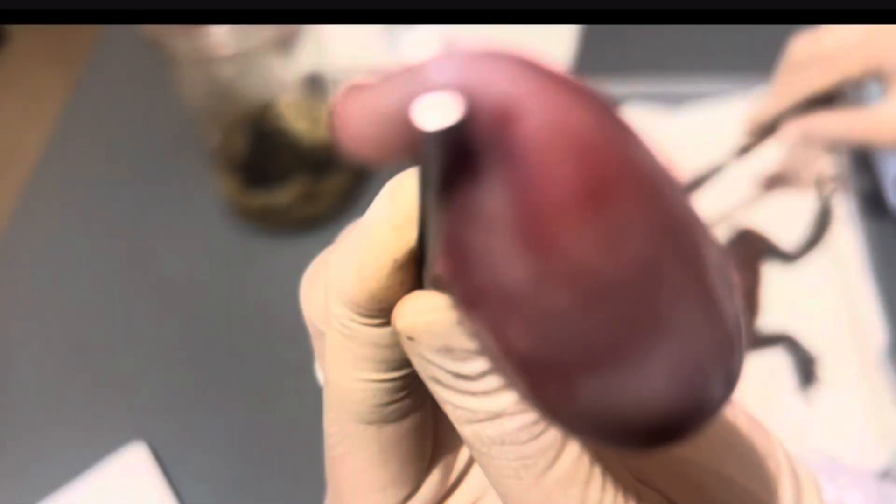This large bean-shaped sack is the stomach. Compared to humans, there's not much difference between the two. And for the function, this is where digestion starts.